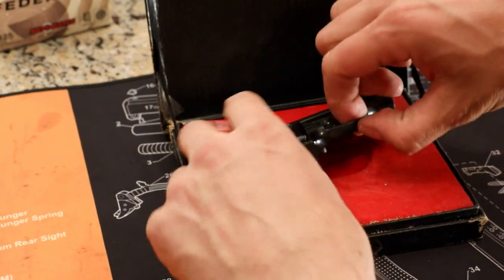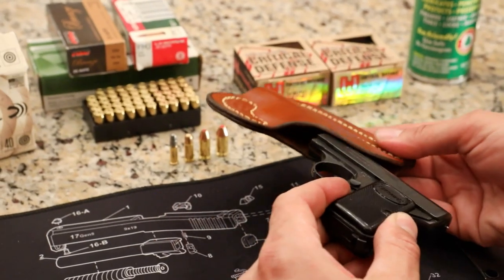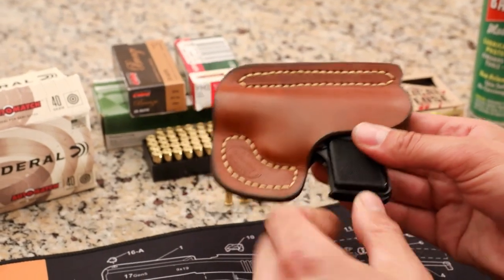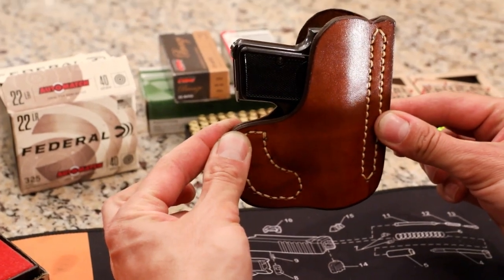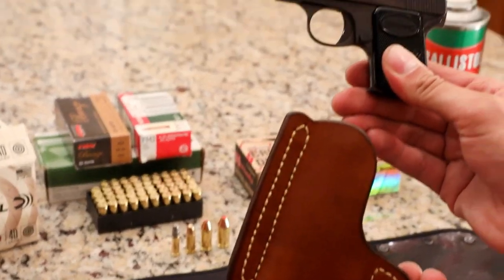I also wanted to show you a holster I've used before with this gun. This is Jackson Leatherworks — they make some really fine products. You can pretty much put that right in your pocket. Some people say this is a good gun for a vest pocket, and most vest pockets you could probably fit that gun right in there. This holster is made so that when you pull it out of your pocket, the only thing that comes out is the gun.